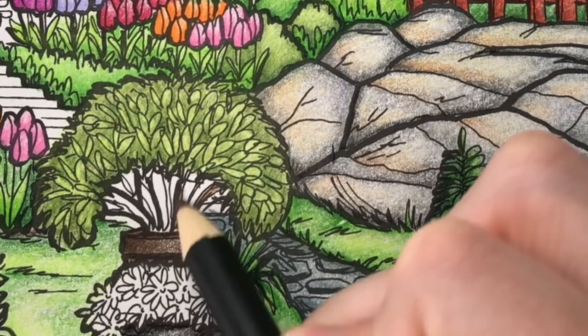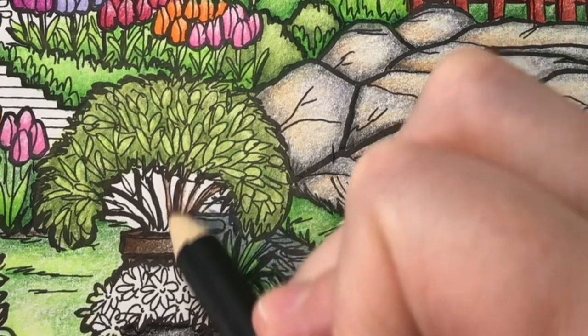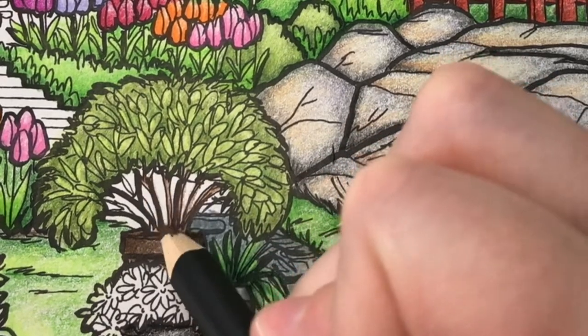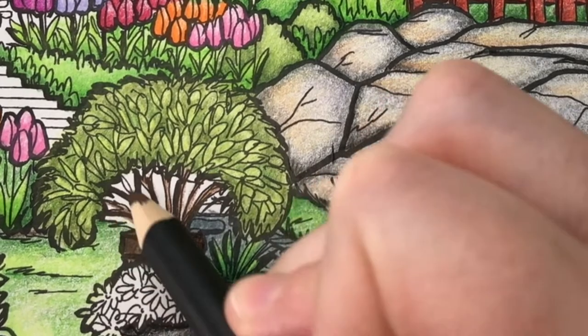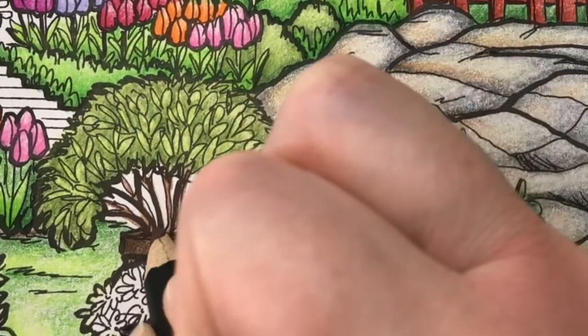I'm going to finish the plant by coloring the stems with raw umber. I'm using light pencil pressure for this layer. Next I'll add another layer at the top and bottom using medium pencil pressure.